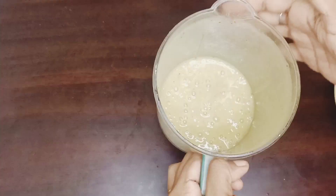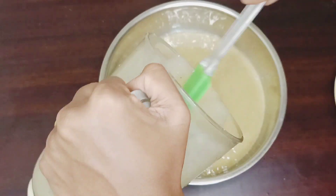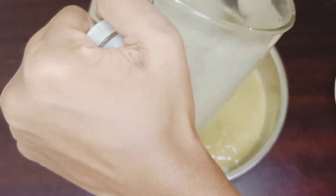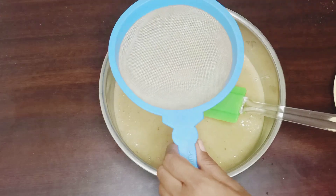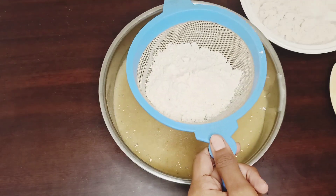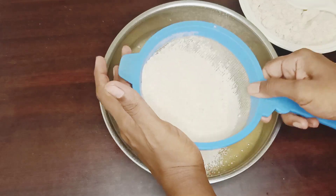We will blend the vanilla essence and extract. We will add to the mixing bowl. We will add the whole wheat flour — add a stick to the dough.